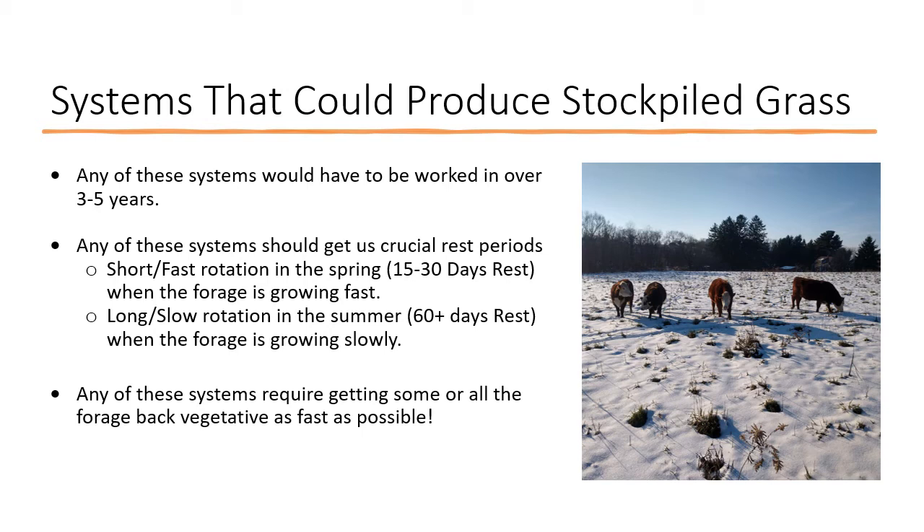Any of these systems I believe would work — I'm just giving you a road map with some numbers to work with. Any of them would have to be worked in over a three to five year period. Any of these systems should get us to those crucial rest periods: a short fast rotation in the spring — 15 to 30 days — and a long slow rotation in the fall of 60 days or more when the forage is growing slowly. Any of these systems also require getting some or all of our forage back to vegetative state as fast as possible in the spring.